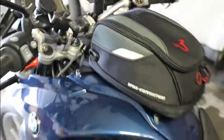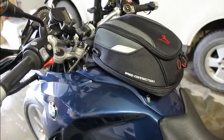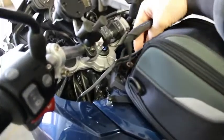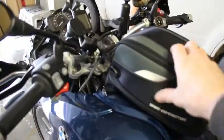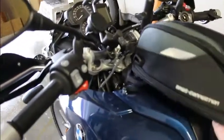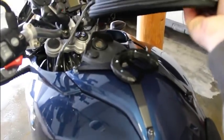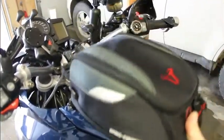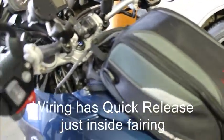I've put a tank bag on this bike — it's got the quick release kit. I've unlatched it, as you can see it's got the quick ring, and then the bag sits right back on there.